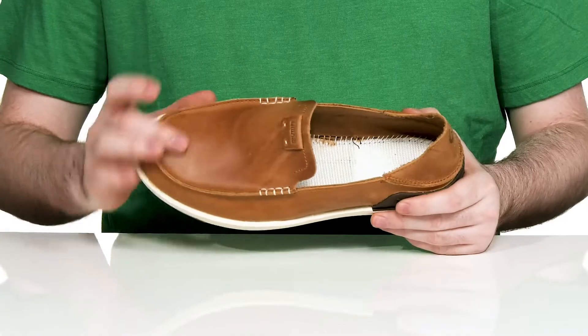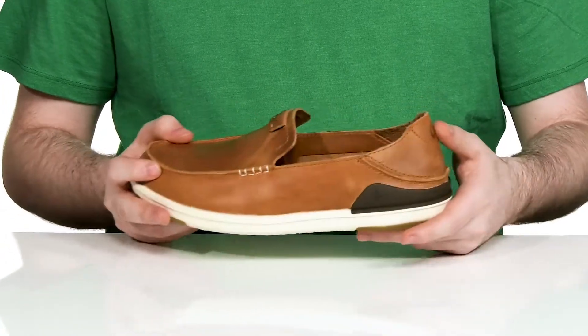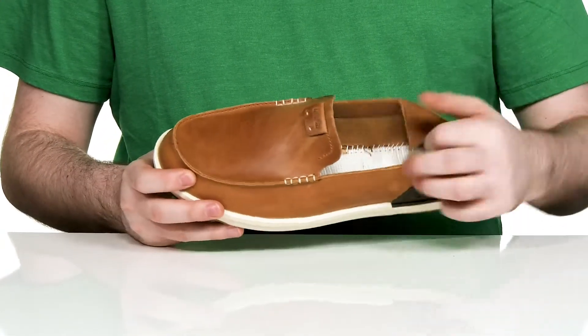This great loafer style uses a smooth full grain leather upper. It has a mock toe stitch detailing and a collapsible heel, so you can wear this in two easy-to-wear styles.